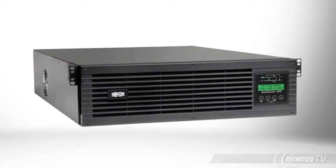The SU3000RTXLCD3U online UPS system provides the highest power quality available for critical server and network equipment in data centers, server rooms, and network closets.